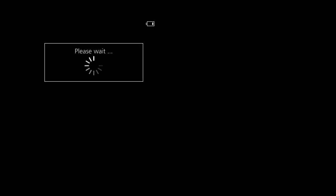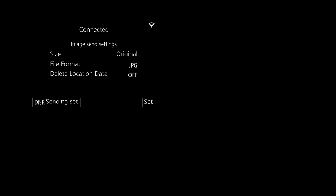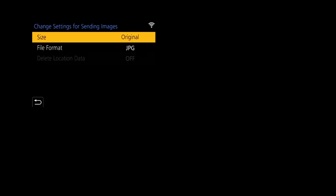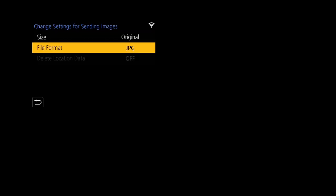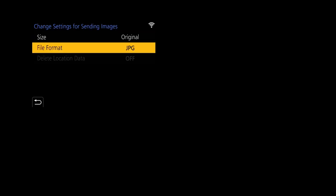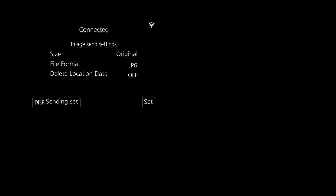You can now see the folder we created on the laptop called 'camera imports' — select that folder. It will then ask you to select images for sending. You can change the file size: send in the original size, or as JPEG or RAW depending on what you shot. Press the Display button to see options for size and aspect ratio. In this case I'm going to send the original file to my PC as JPEG. If you had JPEG and RAW you could select JPEG plus RAW or just the RAW file.